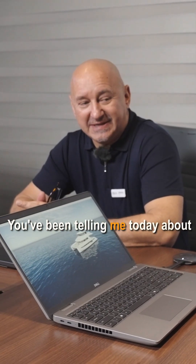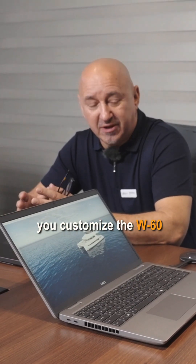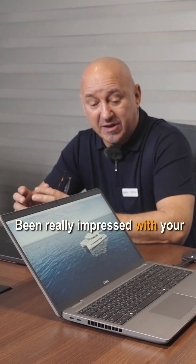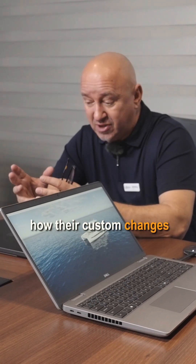Here we are in your studio. You've been telling me today about Grand Ocean Yard being a semi-custom yard and how you customize the W60 and the W72 for your customers. I've been really impressed with the attention to detail and the tooling that you use to show customers how their custom changes will work on the boat. Would you mind sharing a little bit? Sure.